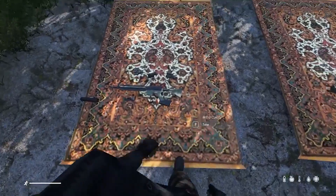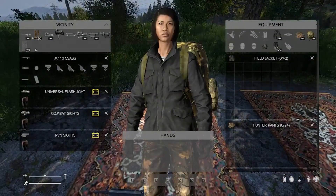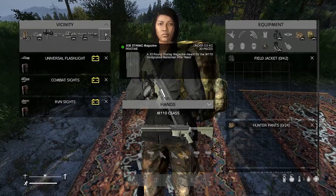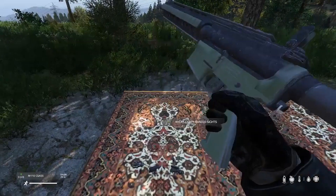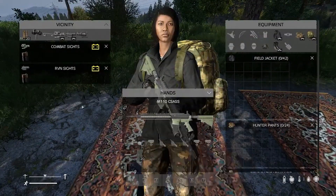Over here we have Mass's M110 rifle. The M110 rifle is a 7.62x51. It can take a .308 stag magazine, as you can see — nice and smooth, custom animations. It can take a universal light.